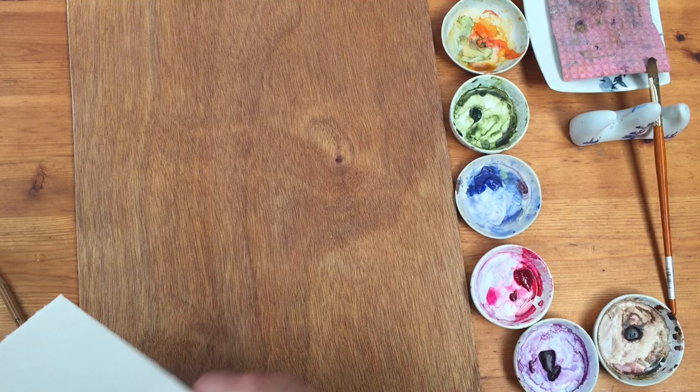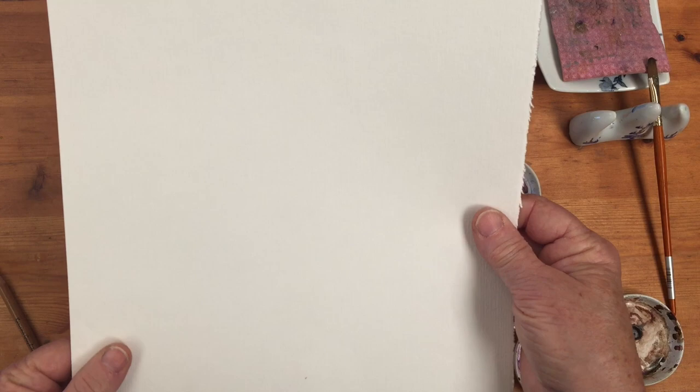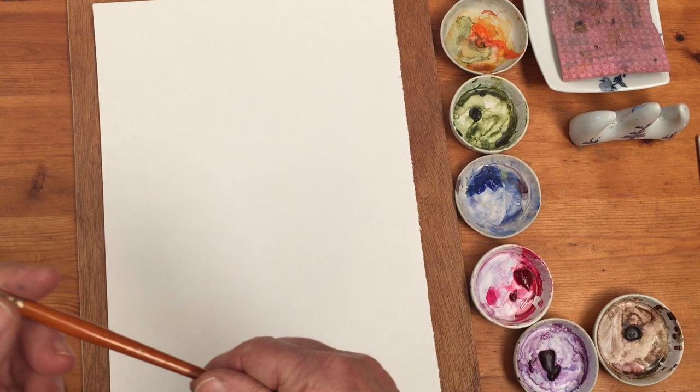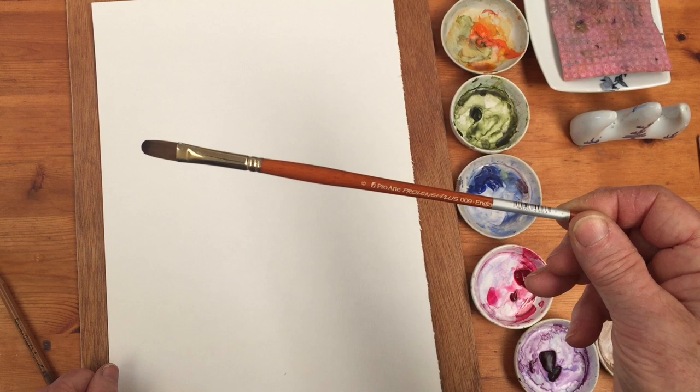I've got a piece of watercolor paper here. This has got a texture on one side and it's smooth on the other, so you could paint on either side. I'm going to go for the textured side. I'll also be using, as well as my round brush, a Pro Art Pro-lene Plus, size six, I think that is.